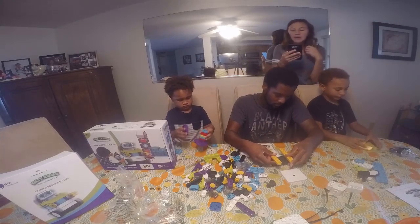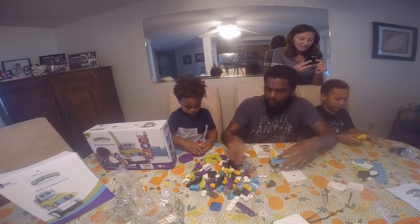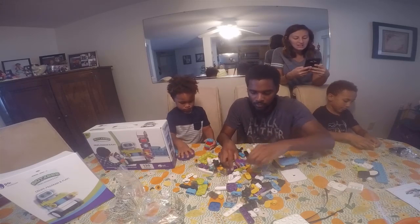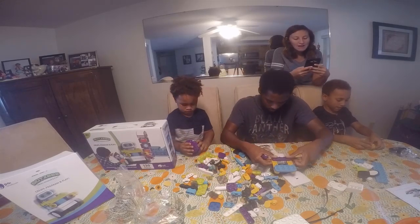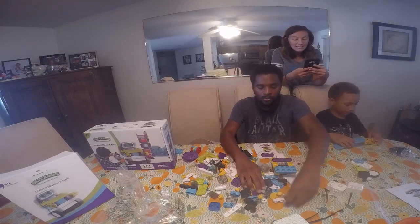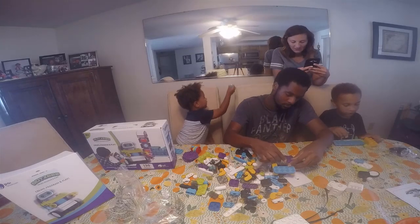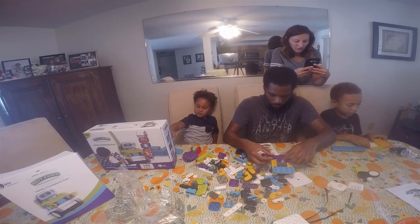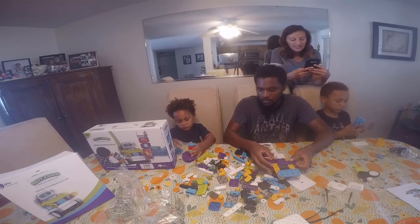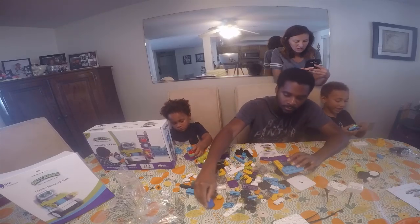Basti's are two programmable bots that you build and control using the latest augmented reality. Basti's combines instructions, creativity, and coding to keep kids engaged and learning for hours. You can buy from Apple or from Amazon. Recommended for kids age 4 and up. It has 130 pieces.